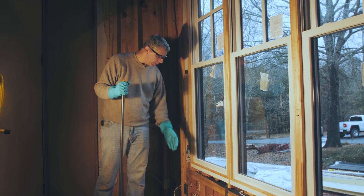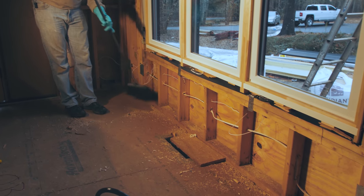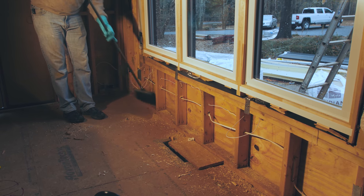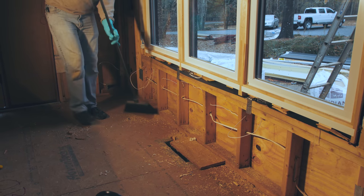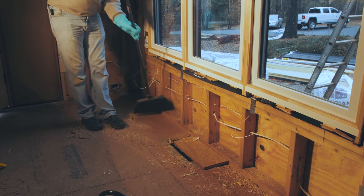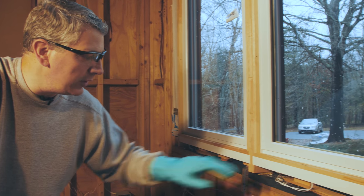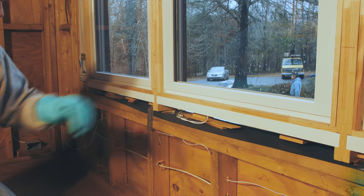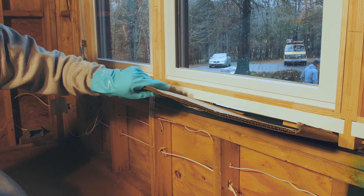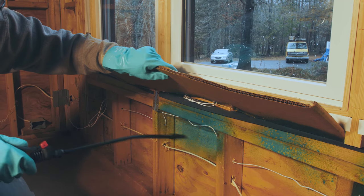Getting ready to spray around this window — before we do that, make sure all debris is cleared off all surfaces to be sprayed so the boric air can really soak in and penetrate the wood. Clear dust away from the bottom and top of the sill plate. There's some finished wood on these windows that we don't want the marking dye to stain, so I'll use the cardboard shield and then spray underneath the window.